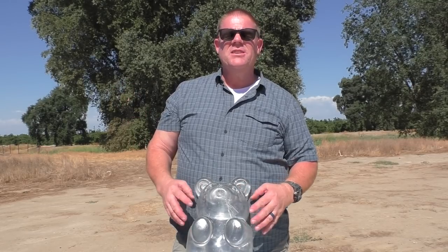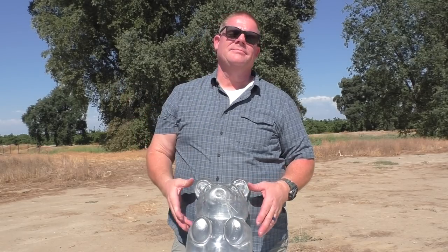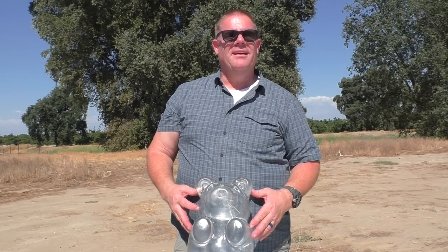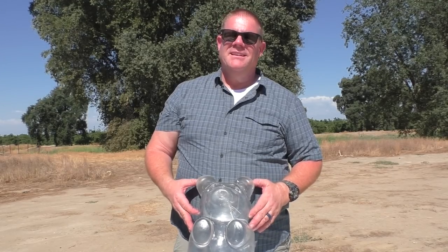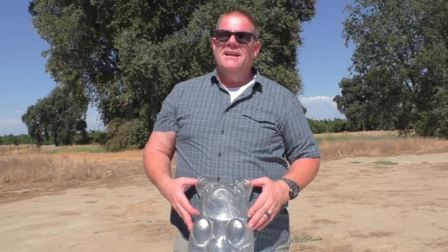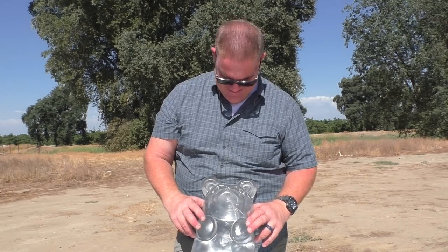If you guys need to pick up something cool like this for your ballistics test — wouldn't that be a good Father's Day gift? I would love to get something like that for Father's Day or my birthday. A big clear bear — that would be a lot of fun. How are you not excited about that?